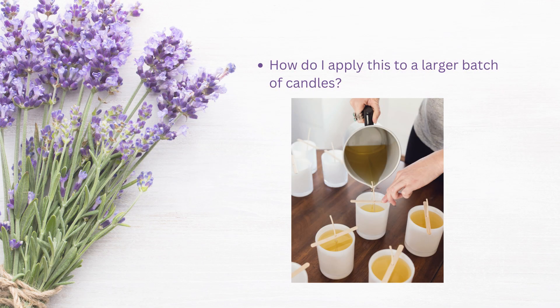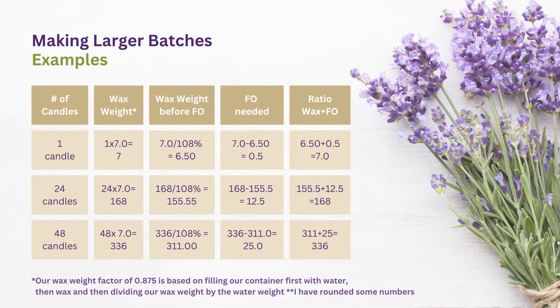So lastly, how do we apply this to larger batches of candles? There are times when you just want to make one candle — maybe it's a special request from a friend or you're testing a sample. But most of us are making larger batches, whether for a craft show or a wholesale order. In this next chart I'm going to show you how to do larger batches based on what you know from that one jar you tested. In our example it's the 7-ounce jar again. I just multiply that by however many candles I'm going to make, divide by my fragrance load, and then I'll have my fragrance and wax amounts, and when combined they should give me just the right amount.